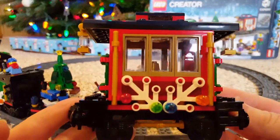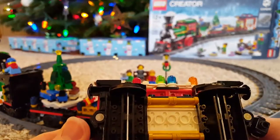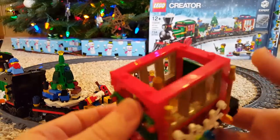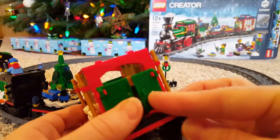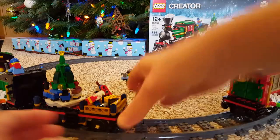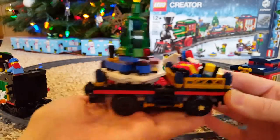This is the little caboose. I really like the white lime elements with the colorful things on them — it's nice. It's the same on both sides. The little roof comes off so you can see inside: there are two little chairs with a lamp and a mug, and the little doors open here, so that's where some passengers can ride.